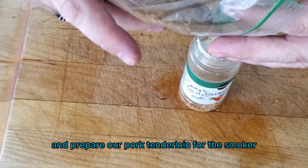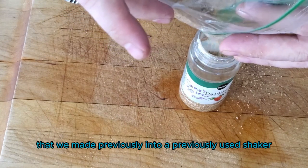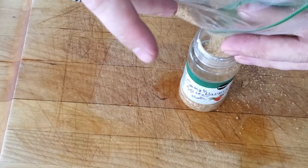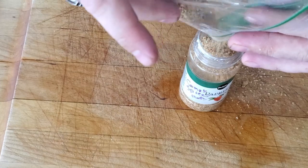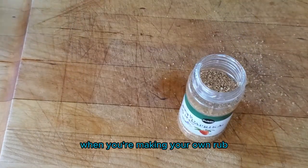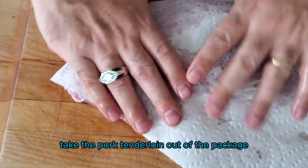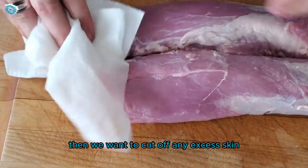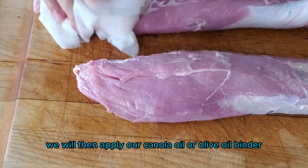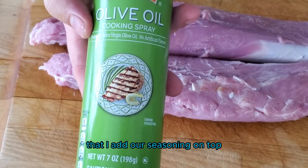Let's go inside and prepare our pork tenderloin for the smoker. I'm adding our rub that we made previously into a previously used shaker. If you have any old shakers from previous spices, they definitely come in handy when you're making your own rub. Take the pork tenderloin out of the package, rinse it off, and pat it dry. Then we want to cut off any excess skin, apply our canola oil or olive oil as a binder, and then add our seasoning on top.